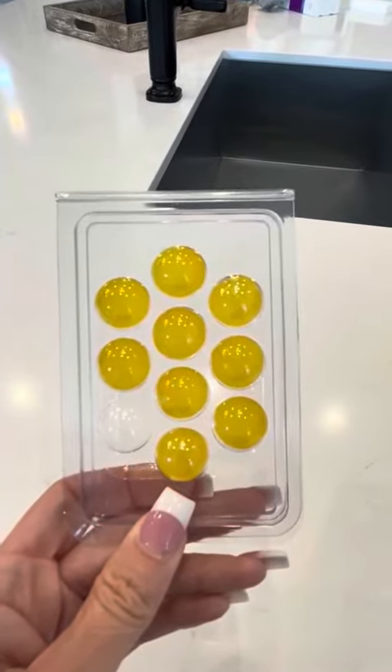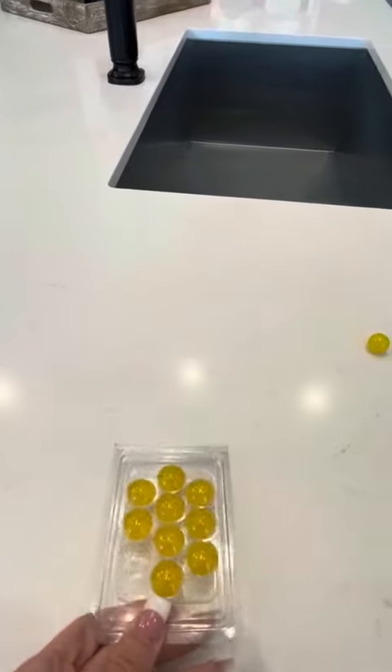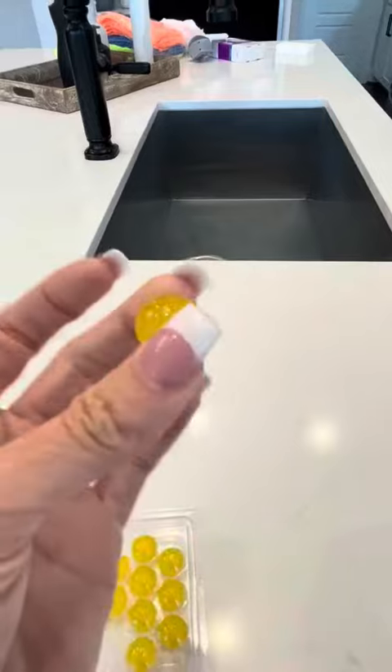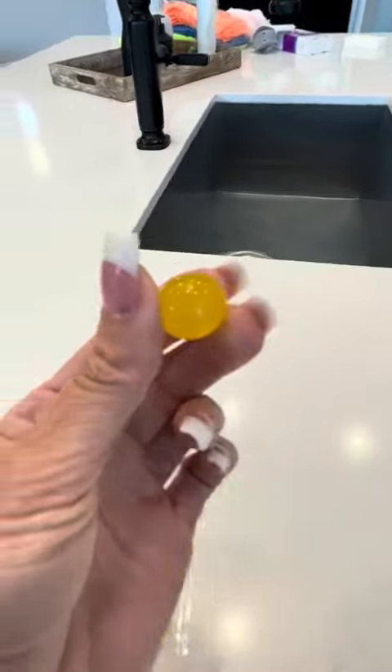I'm going to tell you a bit about them, show you how they work, and hopefully this will help you make your decision. They're not sticky to touch or anything. They have a pretty hard surface. The liquid is all inside.